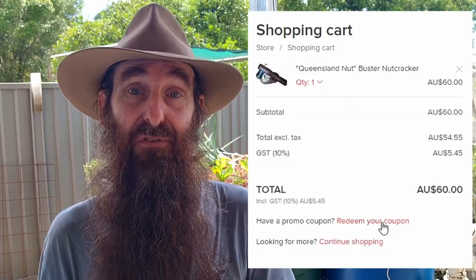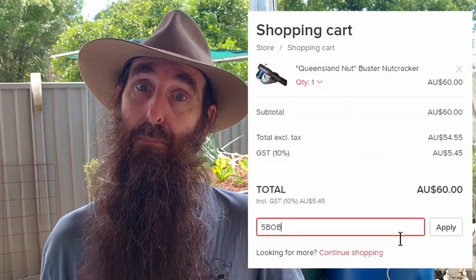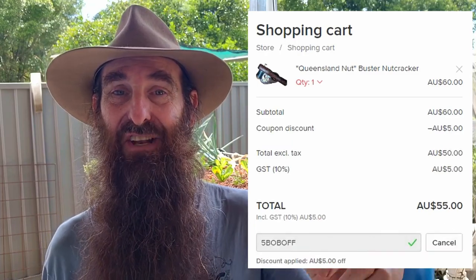I also have a sale on the Queensland Nutbusters — five dollars off with a discount code you enter at checkout. There's a short video I'll link up that you can check out if you want to have a look. It's only for the nutcrackers, so five dollars off every order with nutcrackers in it. There's also other aquaponics stuff over on the website as well.